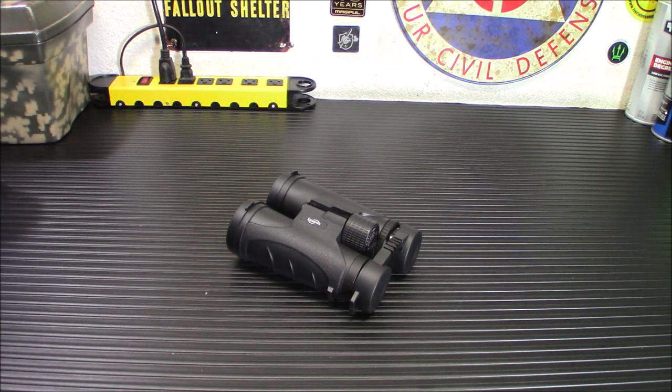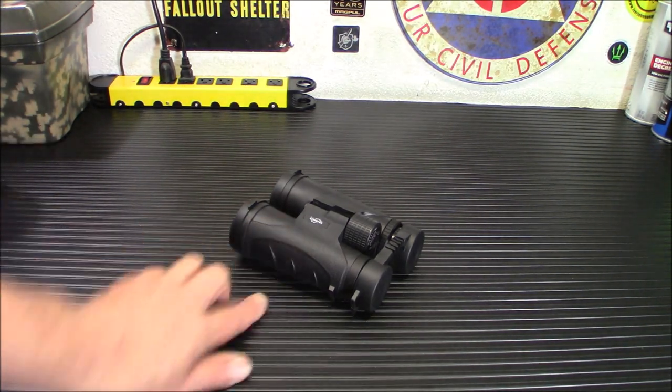Hey everybody, welcome back. Today I've got a surprising value for you. These are the KisserX Travel Binoculars.